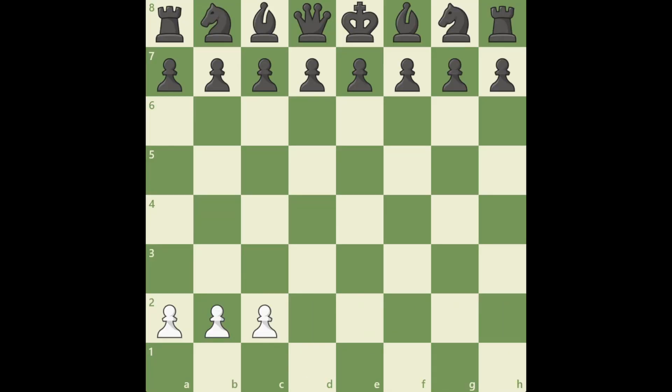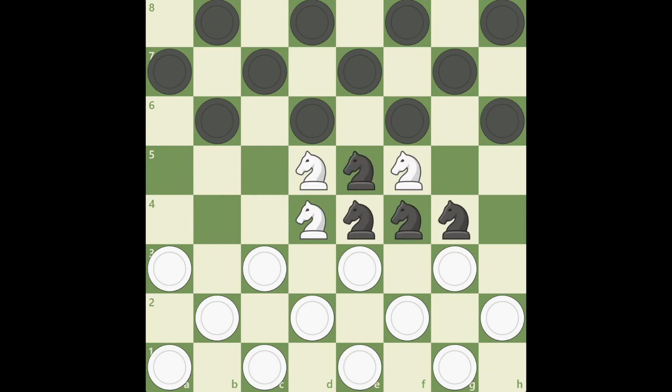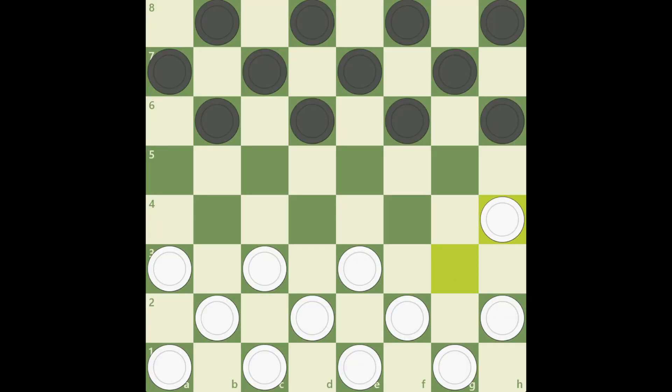Step 1, remove all chess pieces from the board. Step 2, place checker pieces onto the board and make sure there's no chess pieces on it, unless you want to install chesskers. Step 3, you finished uninstalling chess and installed checkers.